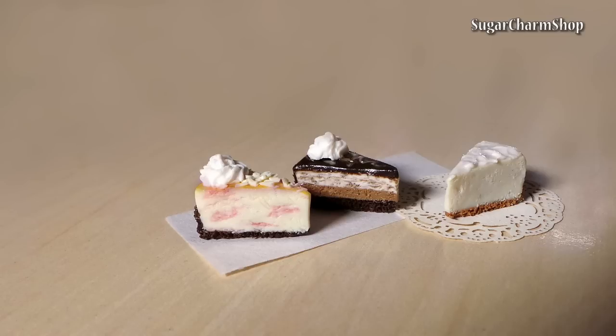Hey guys! Today we are going to make 3 slices of cheesecake inspired by the Cheesecake Factory. Hope you will enjoy and let's get started.